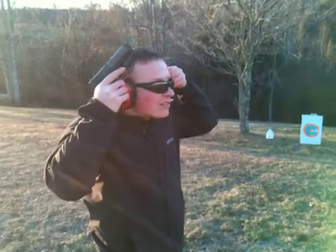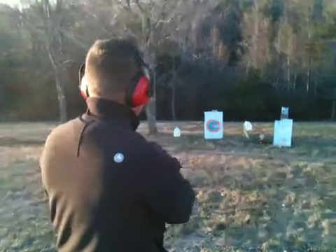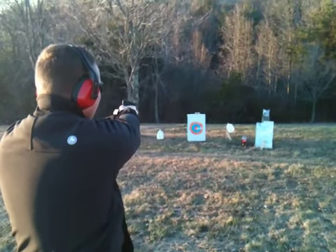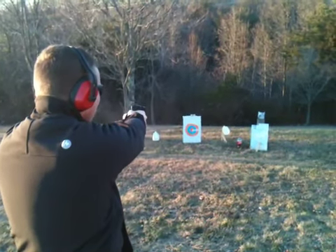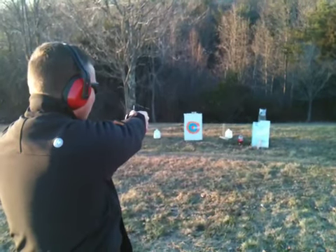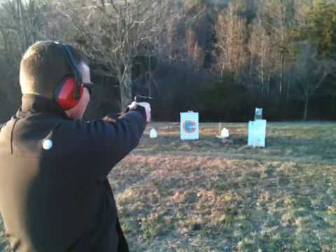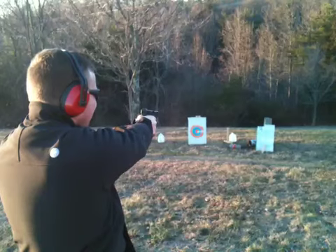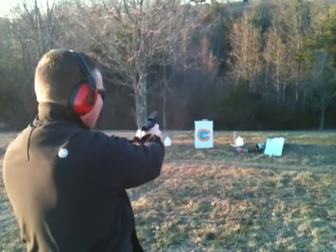Get my ears on. Here we go. I'm going to hit that milk jug. And his paint can. I'm going to hit that milk jug.